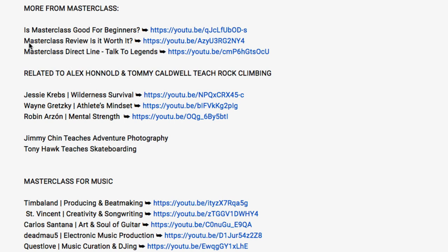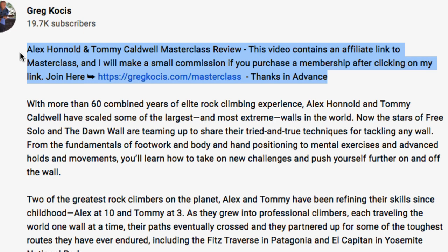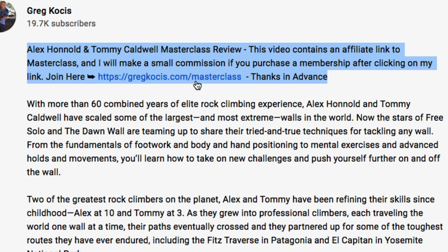I also have a few other videos — is Masterclass good for beginners and all that. There's a new feature called Direct Line where you can talk to the instructors. I am a paying member of Masterclass.com — I did pay for my membership — however, I am also an affiliate of them. So if you use my link in the video description below to sign up, I will make a commission at no additional charge to yourself.